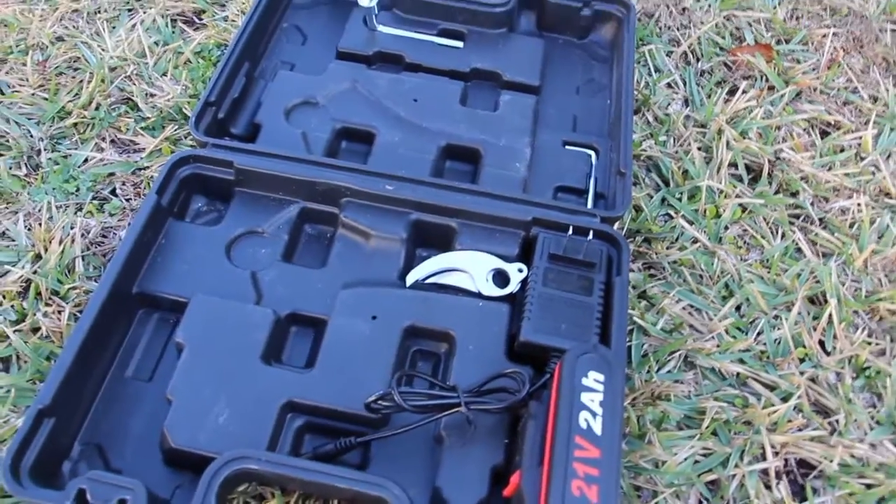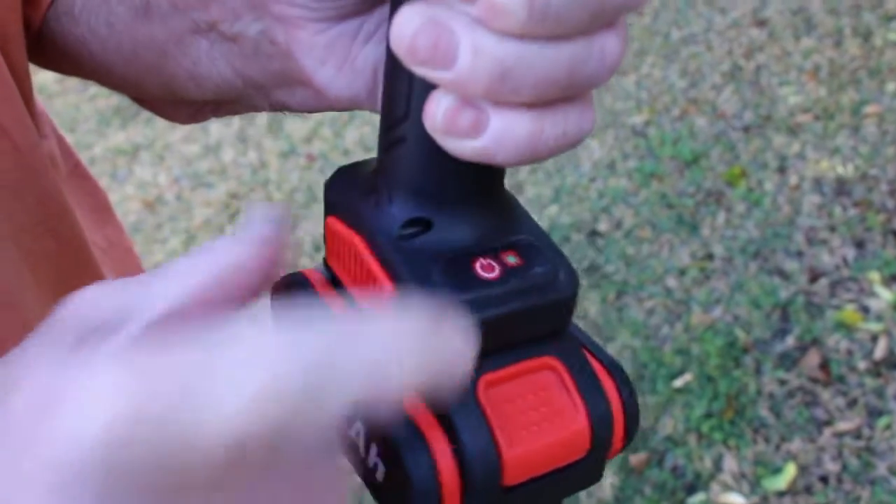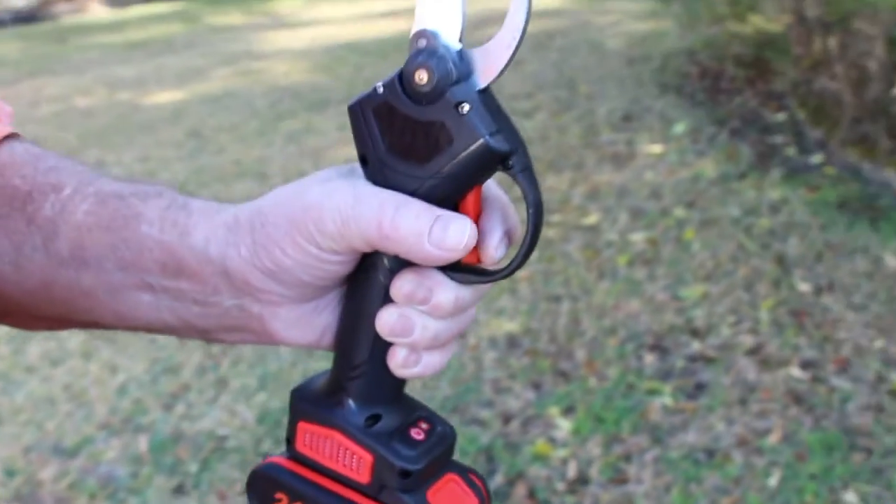So let's get started. When you turn on these clippers, you see the little button right there? It'll beep and now the unit is on.